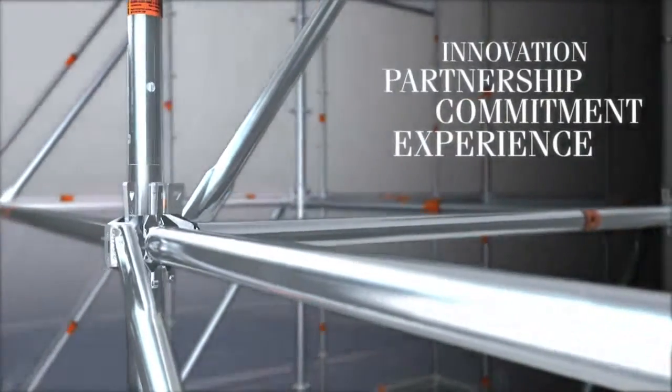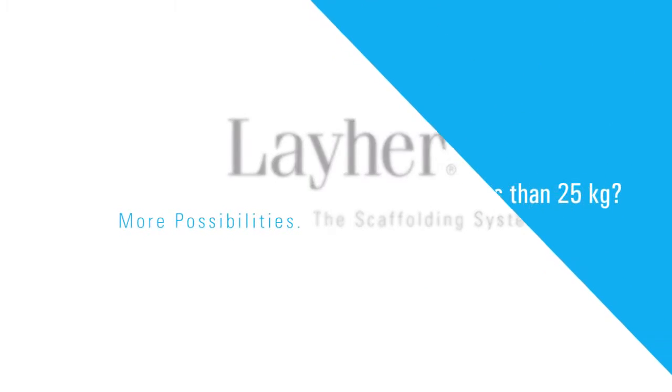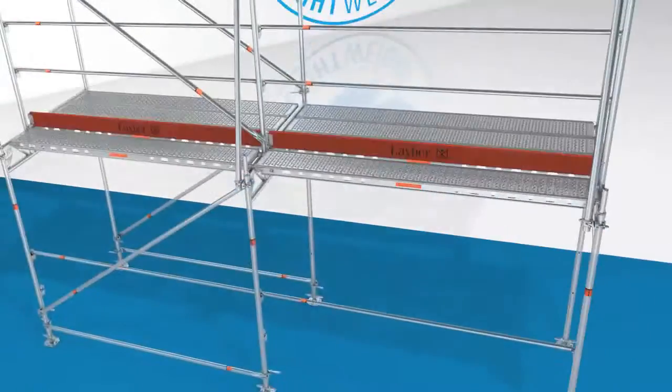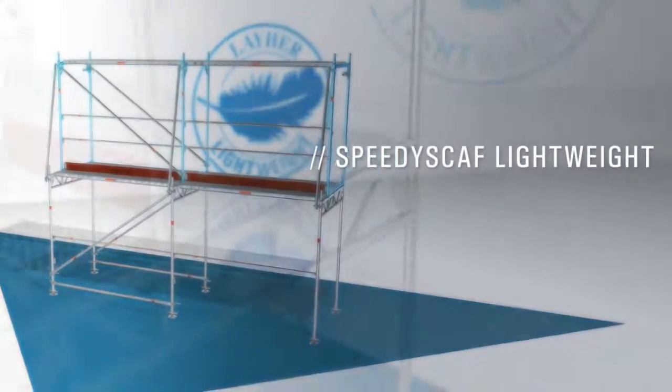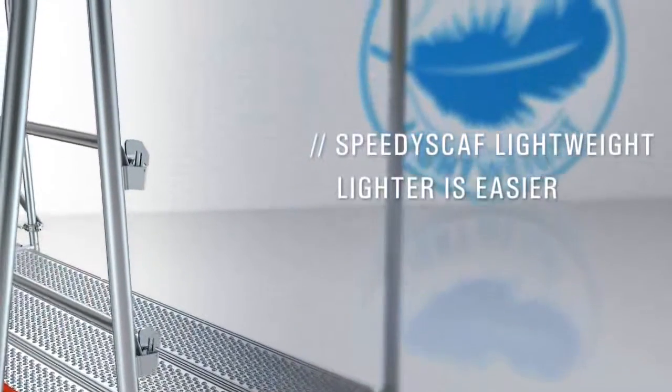For 65 years we have been doing our best. There are questions that we answer with innovations. Why can't a size 100 assembly frame weigh less than 25 kilograms? Our innovation: lightweight Speedy Scath. Lightweight, because lighter means easier.